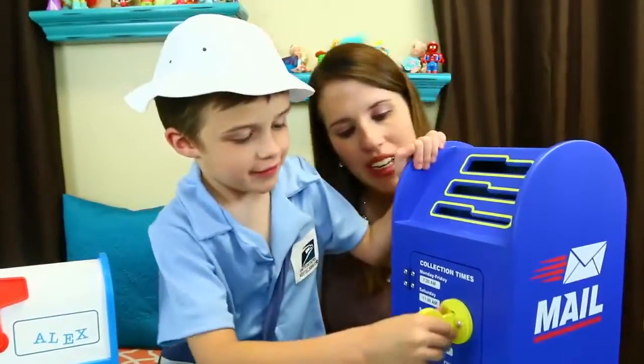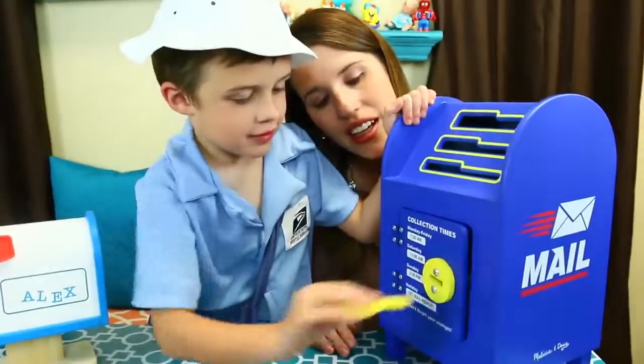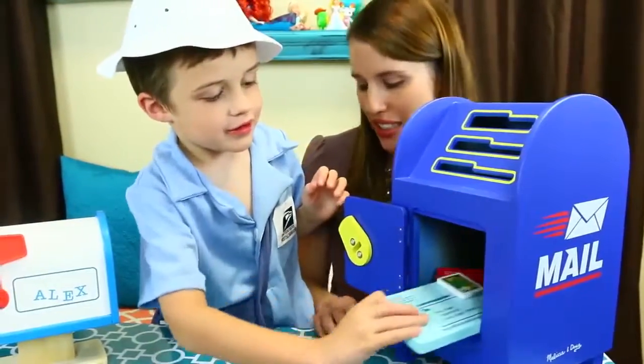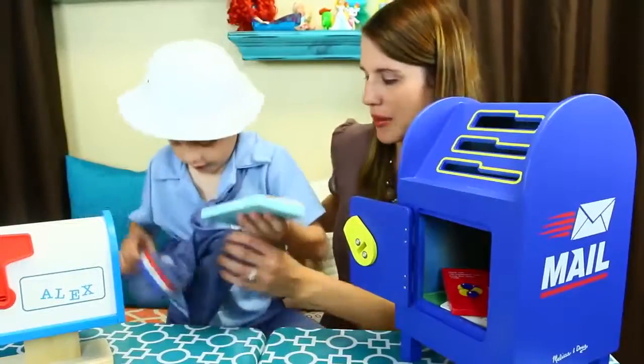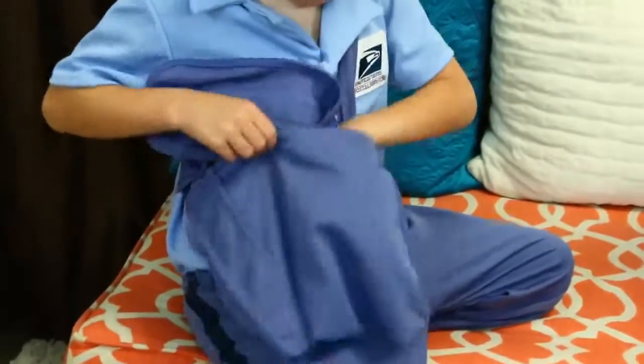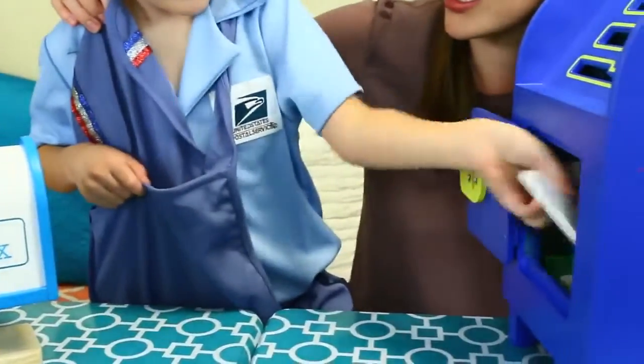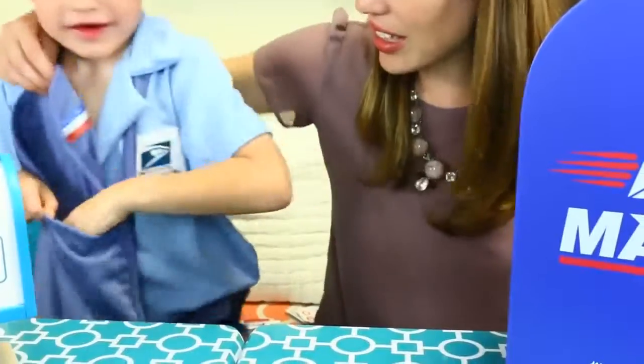Now actually you've got to deliver all this. You're going to be working hard. Let's get it in your messenger bag here. This is going to weigh you down — you're going to double your weight because you're like such a tiny little guy. That's everything. Now see you later. See you later, Alex.